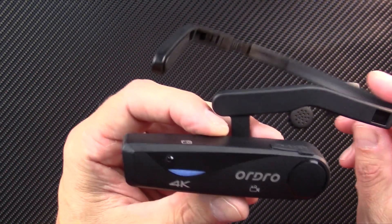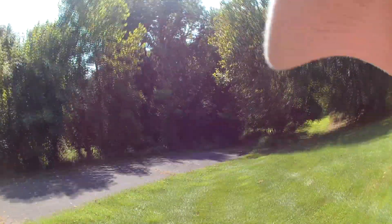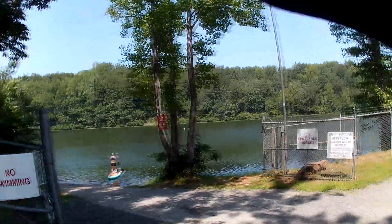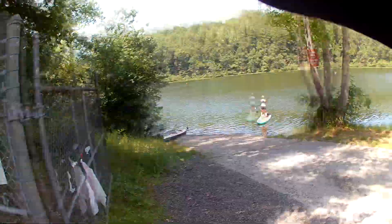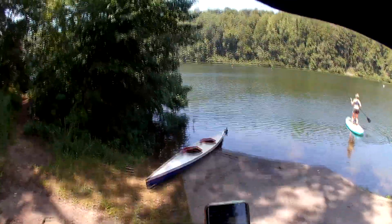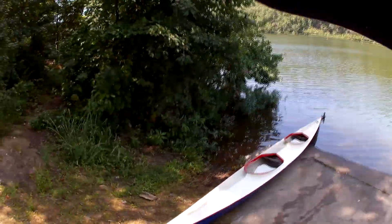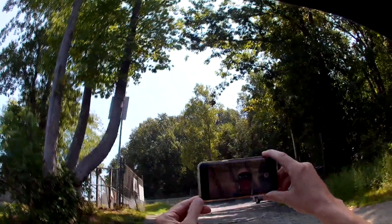I'm going to show you the actual video this thing takes — make your best judgment. I tested it outdoors yesterday and thought it was great. It's a great little device for about $70. This should be a good test going from bright sunlight into shade, giving you a good idea of the video quality. I also shot some kayaking video yesterday, which I'll insert right here.